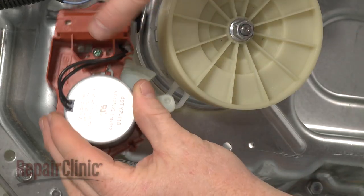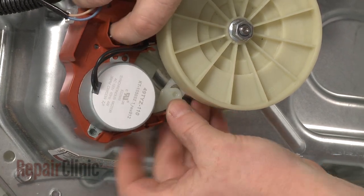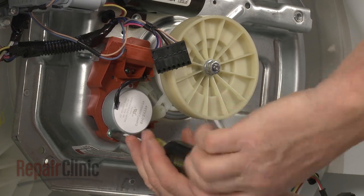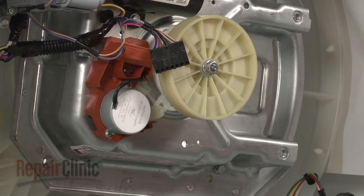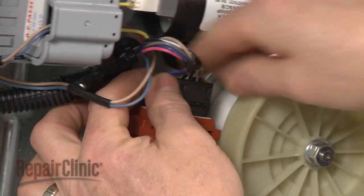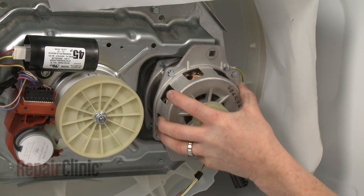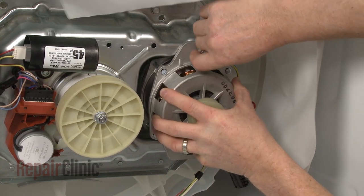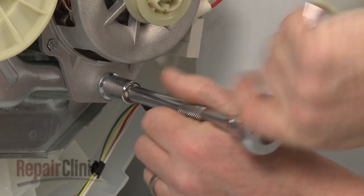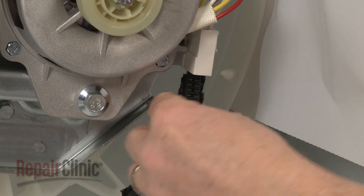Reinstall the shift actuator by first aligning the actuator pin with the clutch cam ring, then fully position the actuator and secure it with the mounting screws. Reconnect the wire harness. Realign the motor on the transmission housing, secure it with the mounting bolts, then reconnect the motor wire harness.